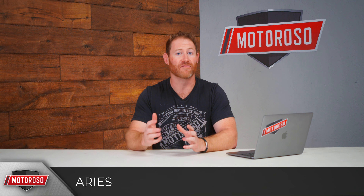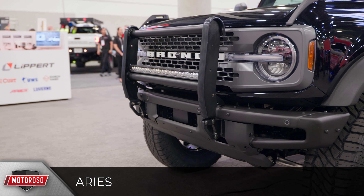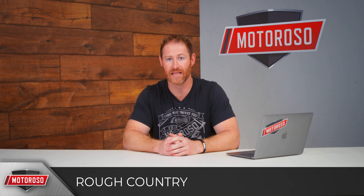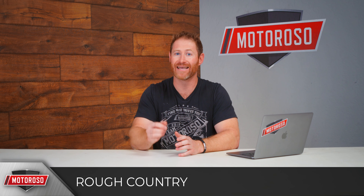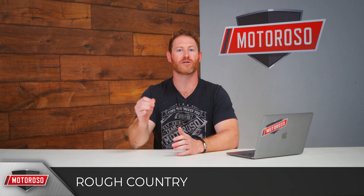Before we talk about full bumper replacements, some of you might just want to protect the stock bumper or add some functionality. For that, Ares makes their Forefront bull bar for $379 with easy installation. Rough Country is making their nudge bar for only $279, which includes a spot to mount some LED lights. Rough Country is also making a winch mount for only $309 — inexpensive ways to protect the front bumper and add functionality.